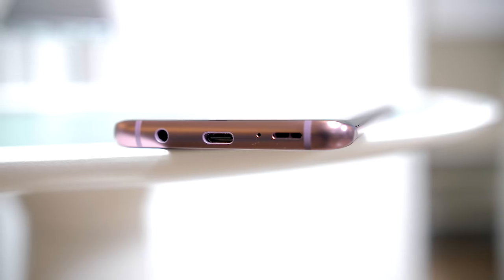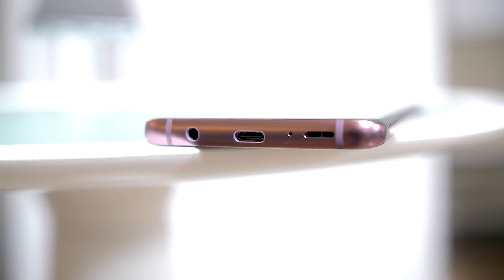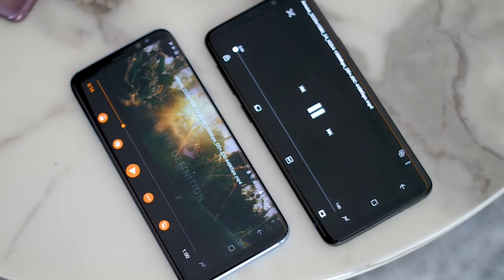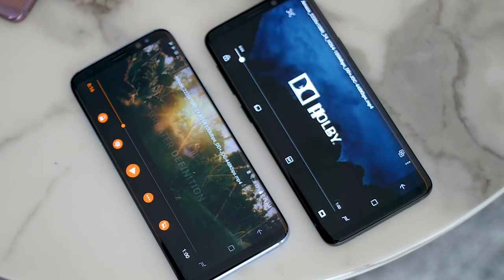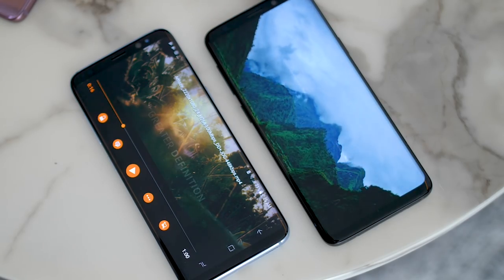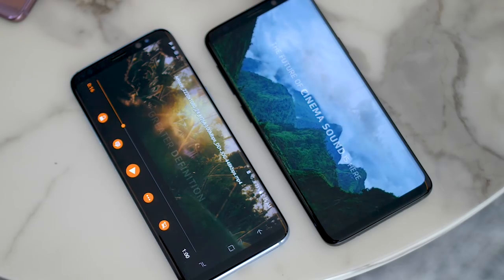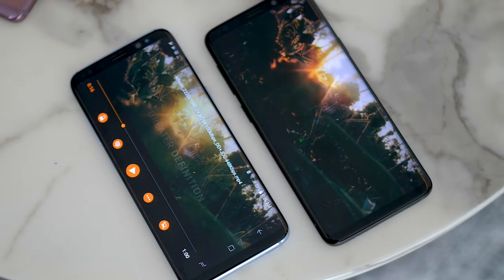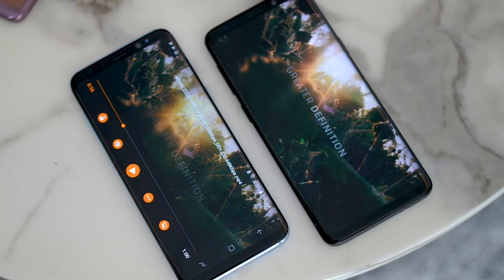And in case you're wondering, yes, the headphone jack still remains, but right next to it and past the USB Type-C port is a new speaker. The reason for that is because that's one of two speakers — stereo speakers are now available on the Galaxy S9, and they are certified by Dolby Atmos. They get really loud, and we did a small comparison to the single speaker of the Galaxy S8, and the sound is just louder, richer, and fuller.